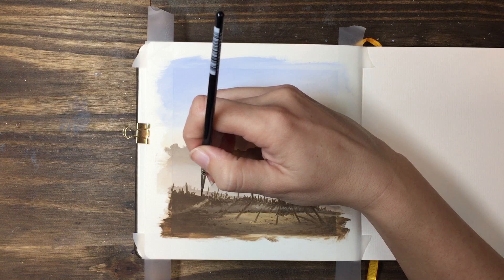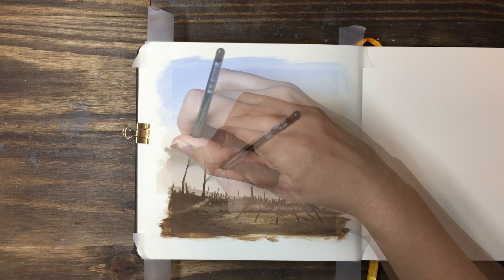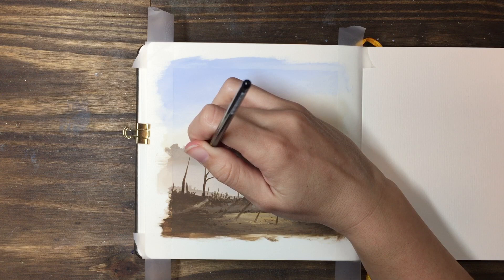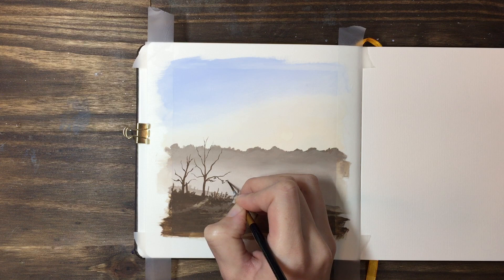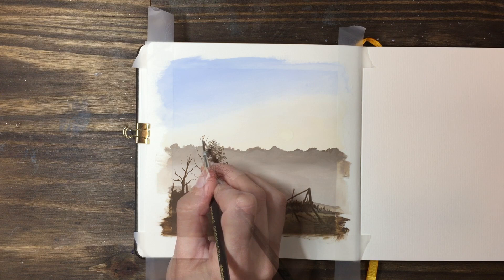For the two smaller trees that sit along the fence line, you can use a small round or a liner brush. You'll want your gouache mixed quite thin so that it comes off the brush easily, and you can use a stroke that's lighter towards the end to create the effect of the branches getting smaller towards the outside of the tree. I like to build up a general framework of the tree — where I want my major branches to be — before I start to fill out with small marks for the leaves.